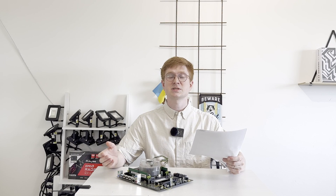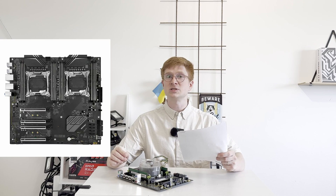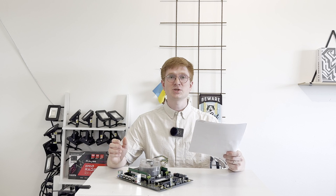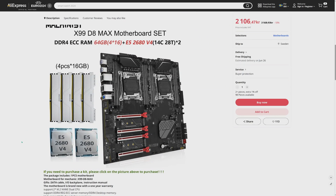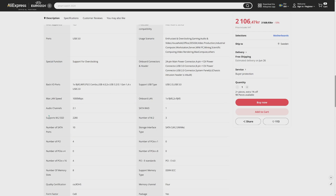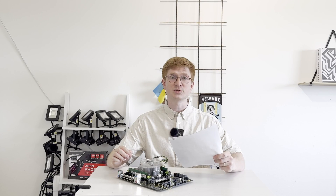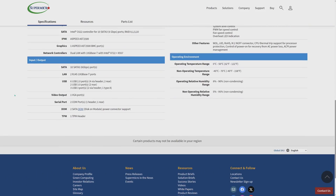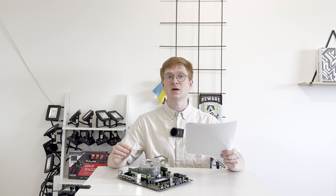Apart from the Machinist X99 MR9A, BIOS iEngineer is also developing TPM 2.0 modules for the Machinist X99D8 and SuperMaker X11 SPI TF motherboards. The Machinist X99D8 is a dual socket motherboard which is rather pricey, but interesting because it has four memory channels per CPU and a lot of PCI Express x16 slots. The SuperMaker SPI TF is an LGA 3647 motherboard, and while you can find different TPM 2.0 modules for it online, they are rather expensive — BIOS iEngineer is aiming to make it much cheaper.